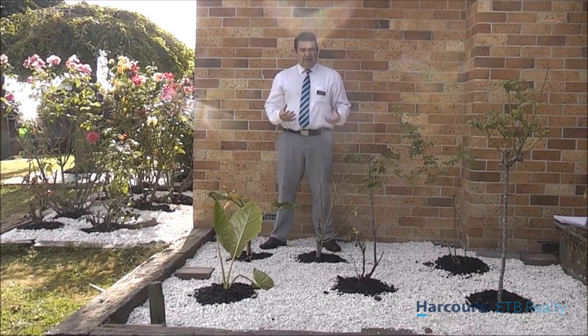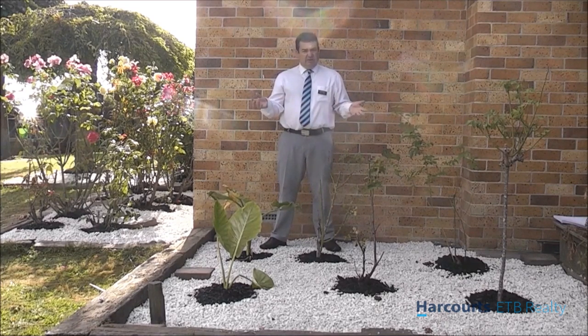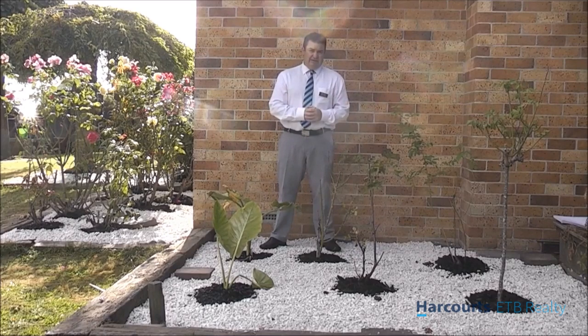So what we've done with our garden — previously when I was a golf professional at Rotorua Golf Club, we didn't have time to spend a lot of time in our massive gardens here at our house. So now we've got a little bit more time, we decided to get it down to low maintenance.